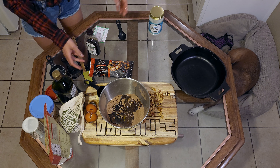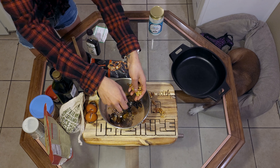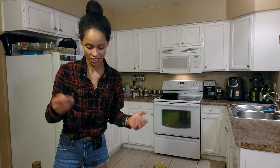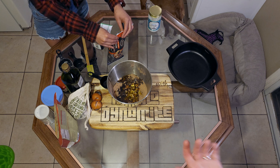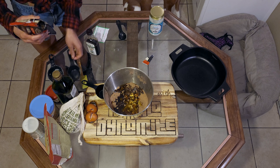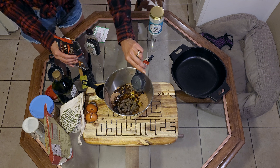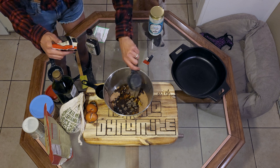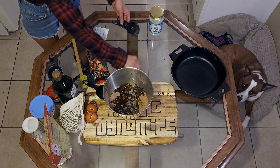Next we're going to take our half cup of nuts. I like to leave them whole — some people crush them but I like my brownies chunky. My dog just ate something off the floor. Next we're going to take our dark chocolate — about three-quarters of a cup. The oven is ready for us, amazing.